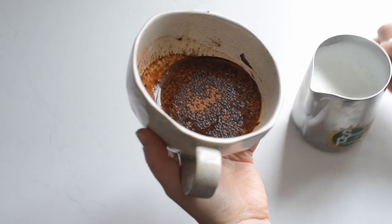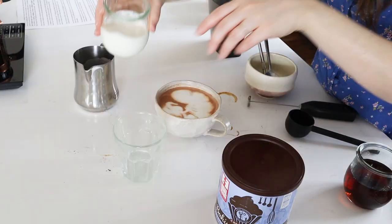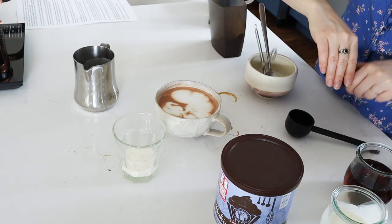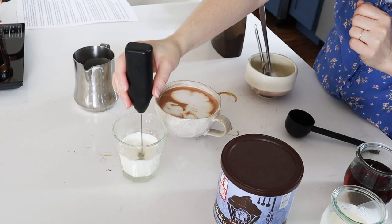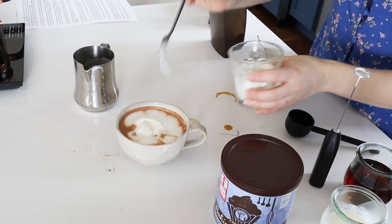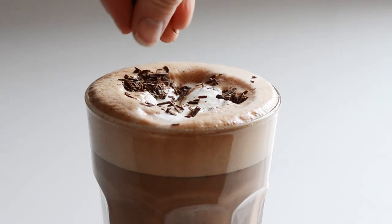If you like, you can sprinkle some cocoa powder on top of the espresso before pouring in your milk, which can also help you create latte art. You can totally stop here and it's going to be a delicious drink. But you can also add a dollop of whipped cream. A handheld stick frother makes it convenient to whip up a single serving of whipped cream. You can add a splash of maple syrup and vanilla for extra flavor. Just add about a tablespoon of heavy cream to a small glass, whip it, then add it on top of your mocha. A dusting of cocoa powder or shaved chocolate on top looks gorgeous.